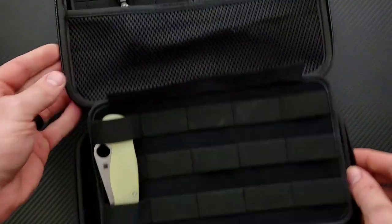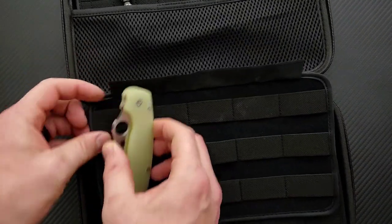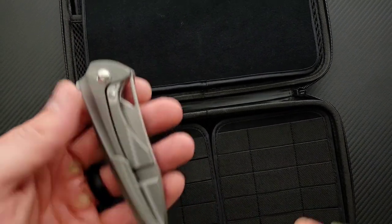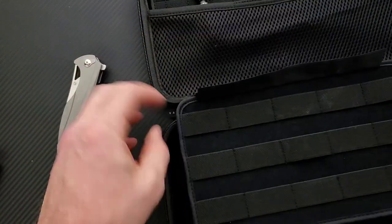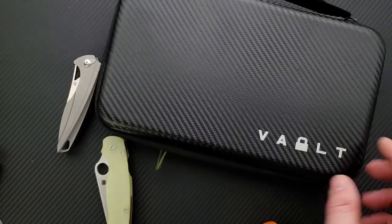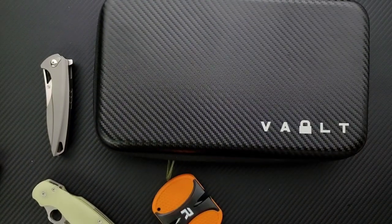And then the entire thing is padded and pretty compact. I like that the outside of it looks like carbon fiber — seems pretty tough. You'd have to throw it pretty hard to damage what was on the inside of it. I don't think these are horribly expensive. I'll try to find some links for you guys. I was excited about this — I came across this carry case and I was like, that is awesome. I'd really like to take a look because I've never actually shown anything like this on my channel before. I guess the brand is Vault — if it's wrong, I'll correct it when I link it.